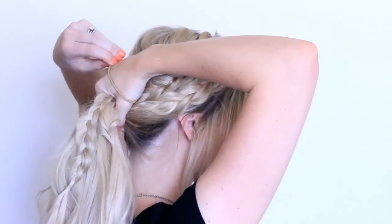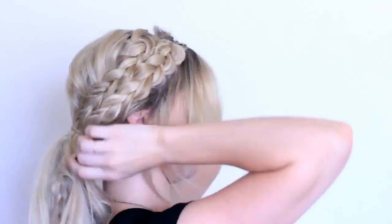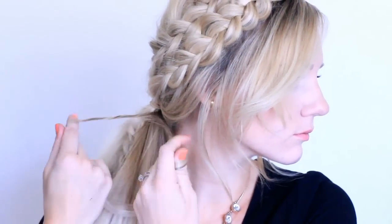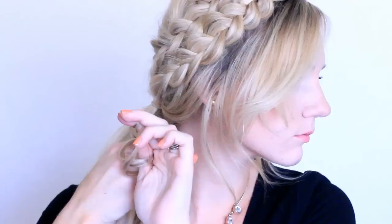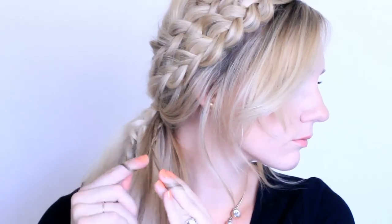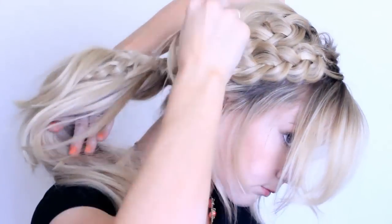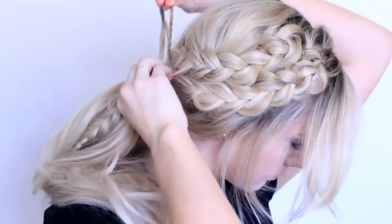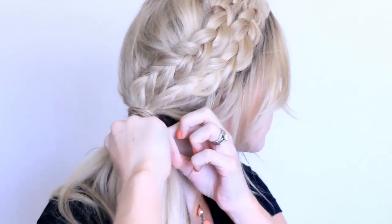Leave whatever hair out from around your face that you want, then take the rest and put it into a ponytail. Take a tiny section, split it into two, and do a rope twist: twist both pieces to the right, cross over to the left, and wrap that around the elastic so you can't see it. Bobby pin it in place and slip out those elastics.